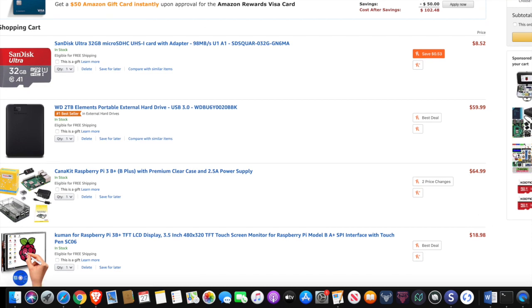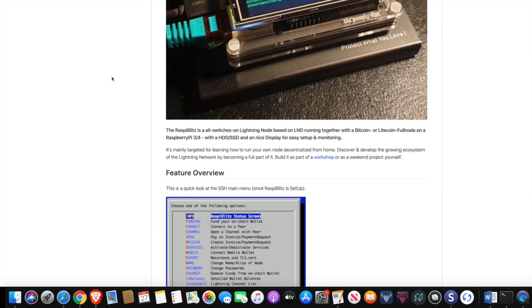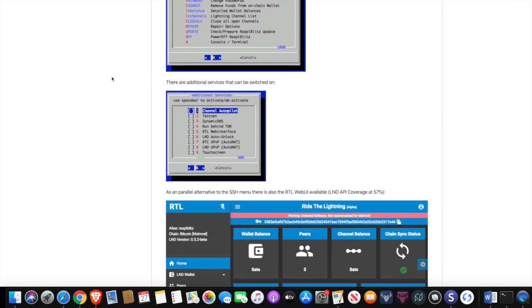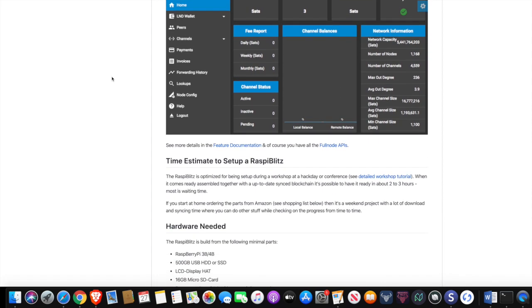After you have sourced all of your hardware, now it's time for the fun part — we get to start playing around with some software. I'm going to be going over this web page here and I am going to link to this in the description. I think you guys will find a lot of value by following along with this guide after watching this video while you're building your Bitcoin full node.